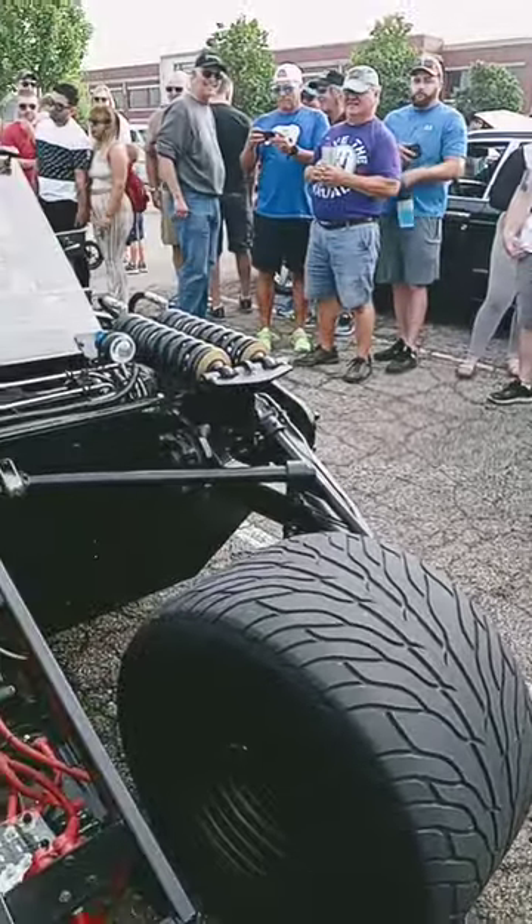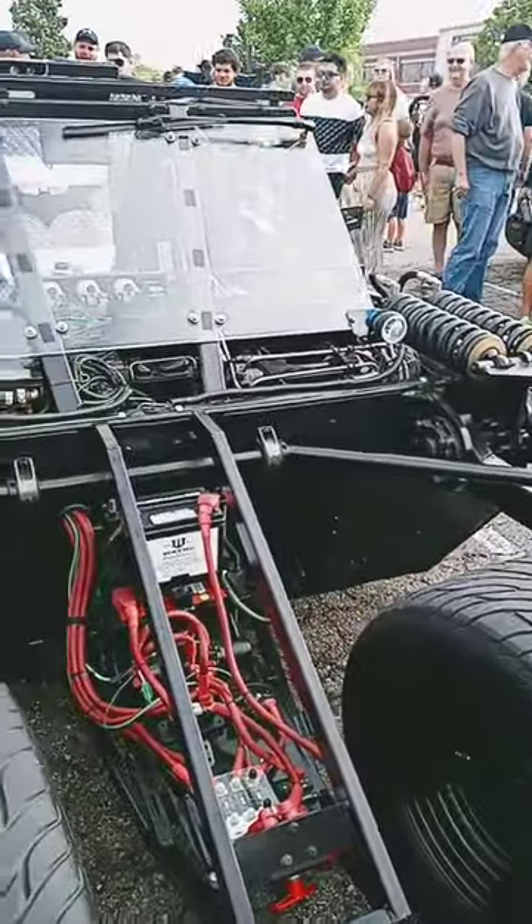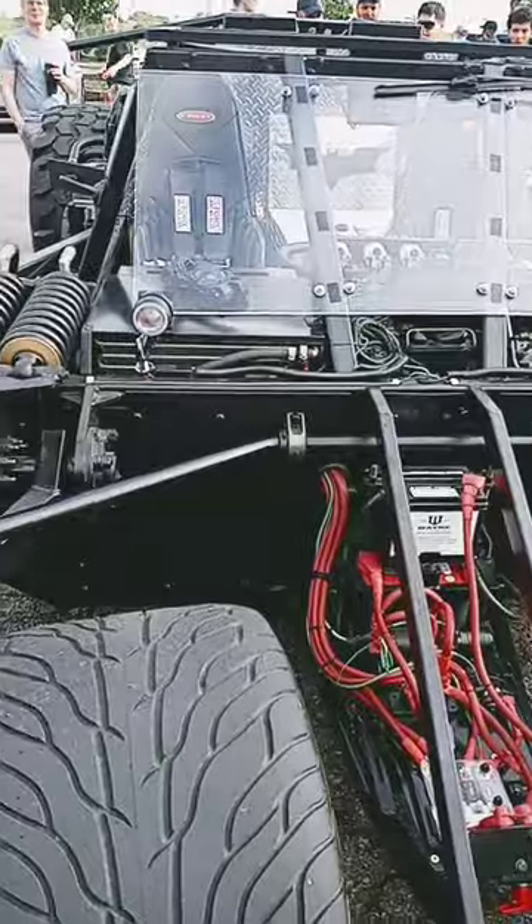I love the sway bar. Did you see the steering for the front? Oh yeah, that's awesome.